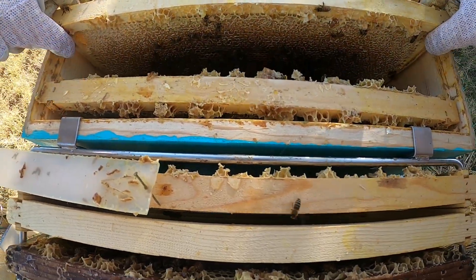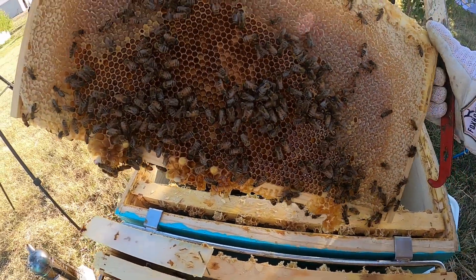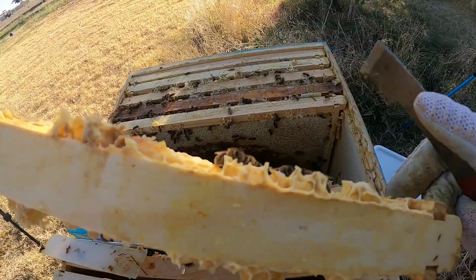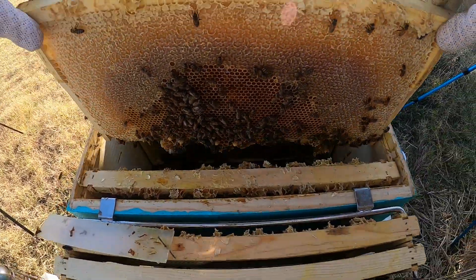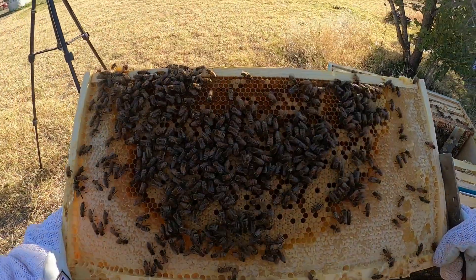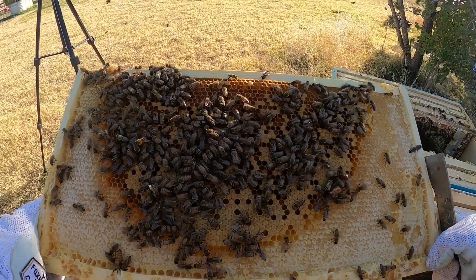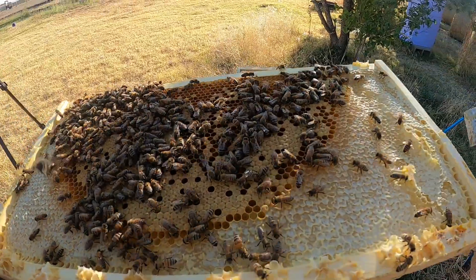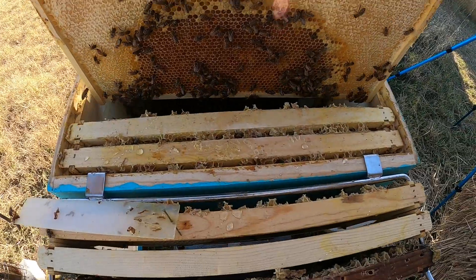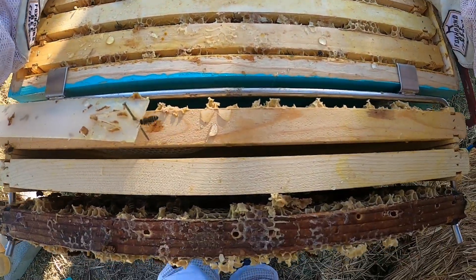Oh, a little bit of brood — these frames are so stuck. We've got some brood here and backfilling. Here's some capped brood and some pollen. They're backfilling still. Still haven't seen our queen. As much honey as is up here, she's probably in that bottom box.